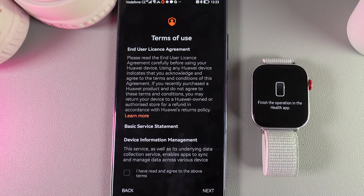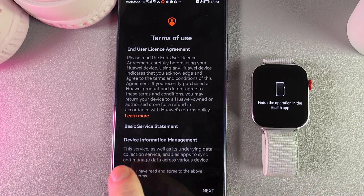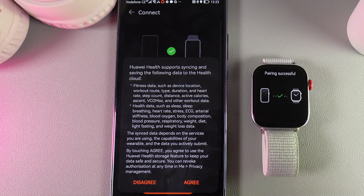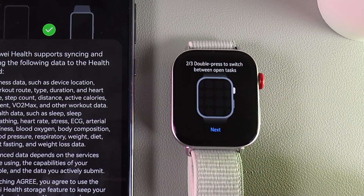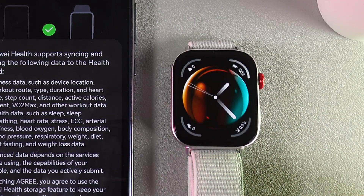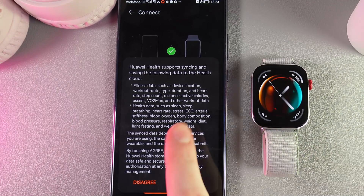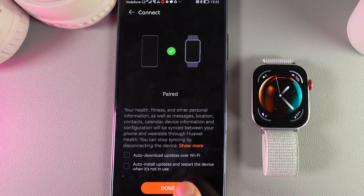Now as a next step we would need to agree to the terms of use and some more things that you can find in this list. I'll click on the checkbox and click Next, and now you can see that we got a notification saying that pairing was successful. Here you'll be able to see some instructions on how to use your watch, and on our phone we would need to click Agree and then Done.